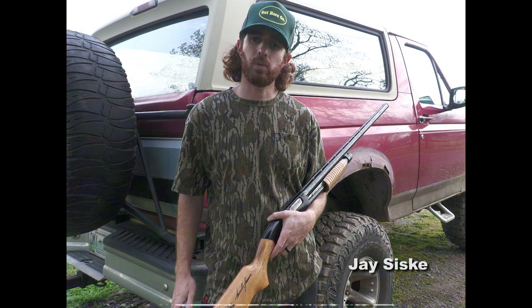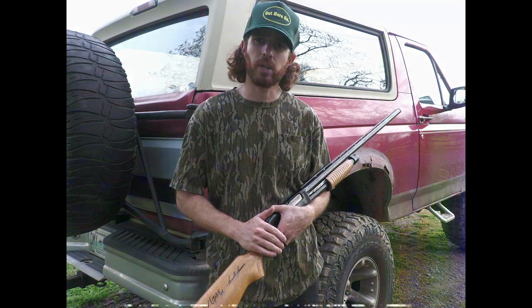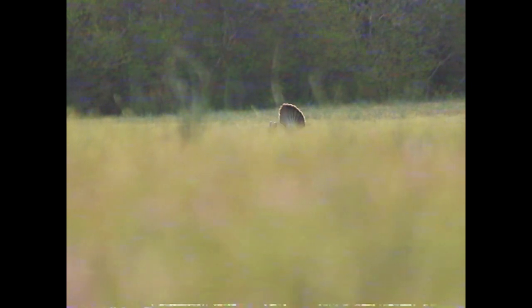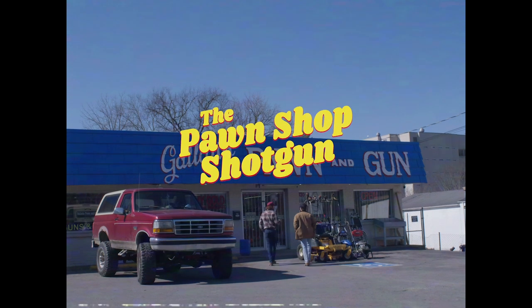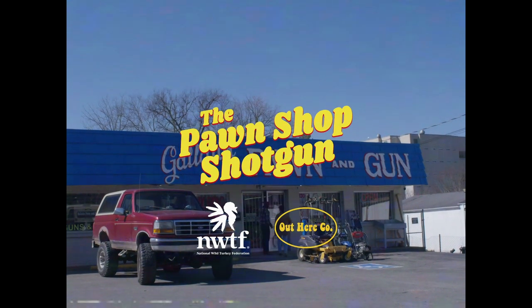We're down at West Point, Mississippi hunting with Daniel Hayes of Mossy Oak. He showed us around the headquarters there and took the old pawn shop shotgun out for a morning to hunt. The Pawn Shop Shotgun, presented by the National Wild Turkey Federation and Out Here Co.